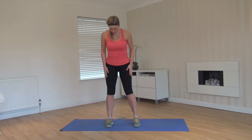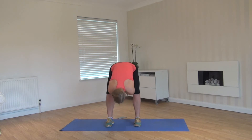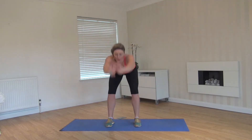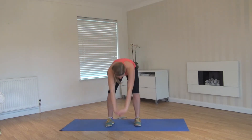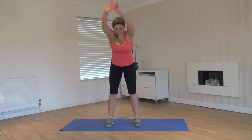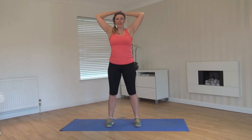Facing front, feet just slightly wider than shoulder width, reach up tall and swing through the hips. Warming up your lower back, hamstrings, glutes, hip flexors, and shoulders. Just nice and relaxed, swinging through, hinging from the hips.